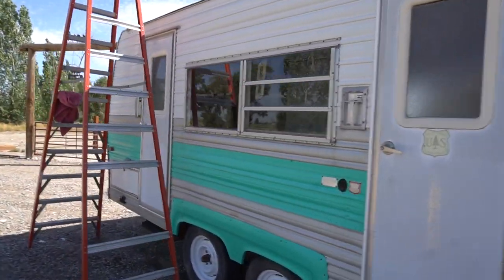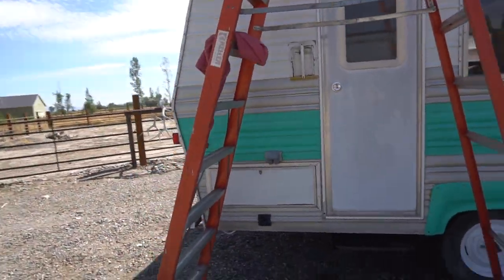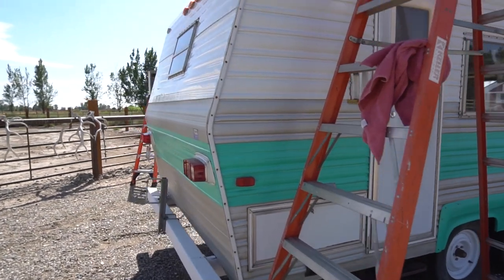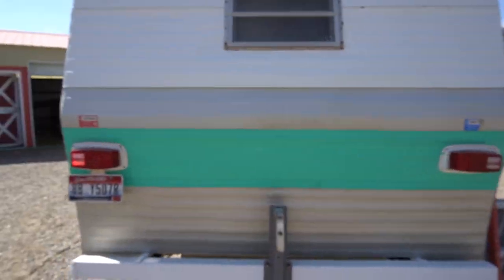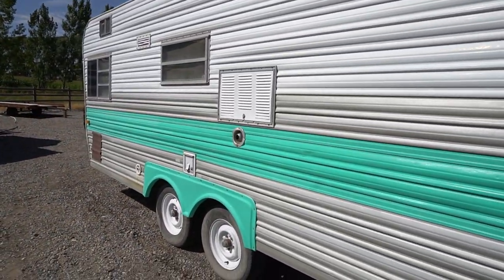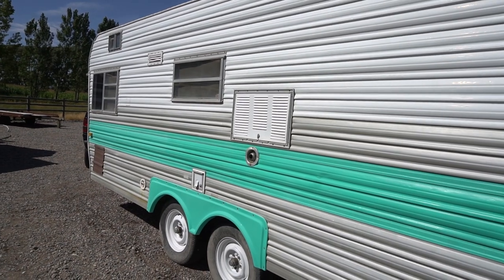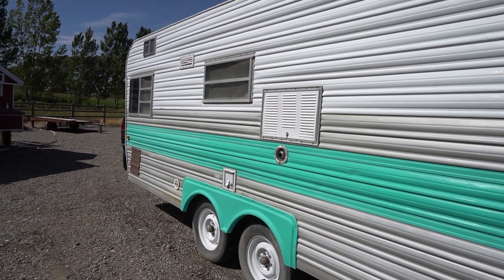Me and Courtney found it on Facebook Marketplace and instantly fell in love with it. The inside was actually pretty good already, but we wanted to do quite a bit of other stuff to it. Water works on it, power works on it, and the propane already works on it.